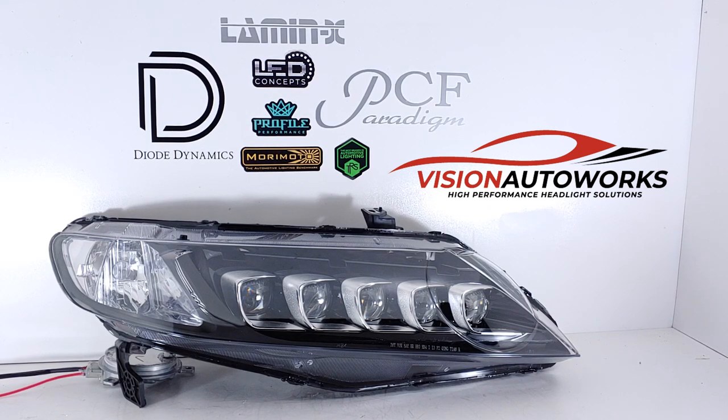This is our 8th generation Honda Civic Sedan FA5 Jewel Eye headlight package. These utilize the Acura TLX projectors — fully LED system, no bulbs. You do have a LED module, similar to a HID ballast, but these don't require any bulb changes or anything like that.